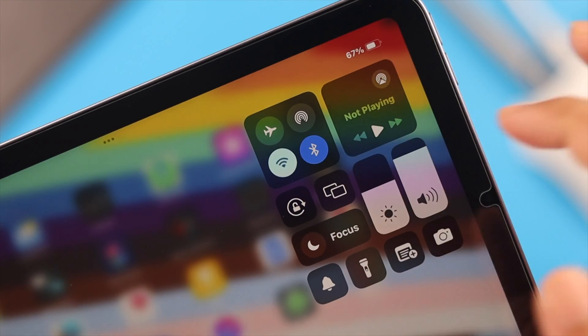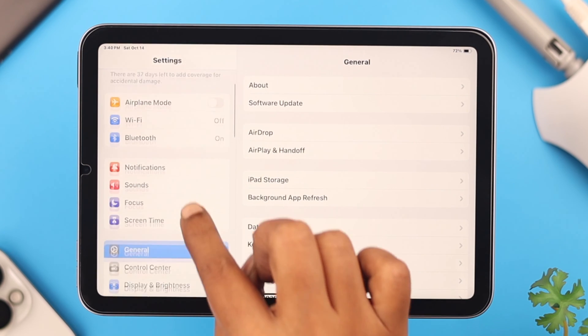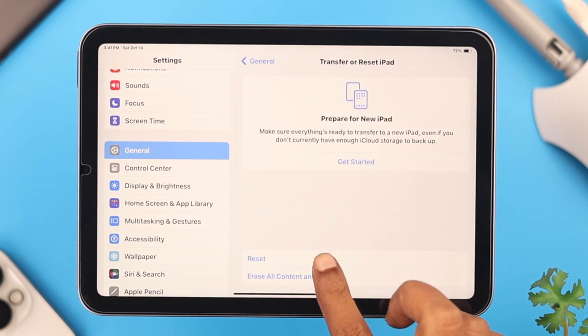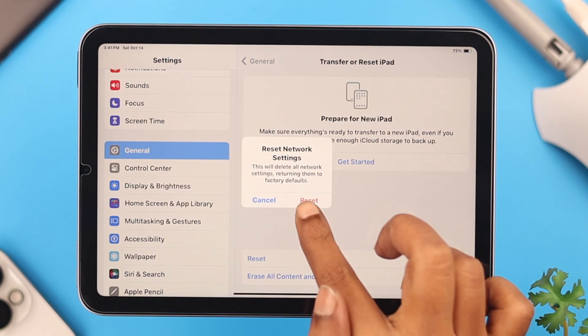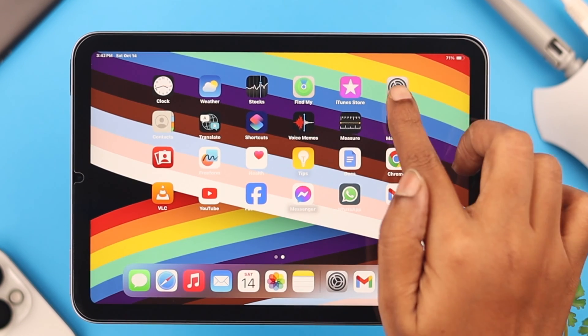If that didn't help either, go ahead and reset network settings. Go to Settings, scroll down to General, scroll down to the end to Transfer or Reset iPad, select Reset, and from the list select Reset Network Settings, then select Reset to confirm.